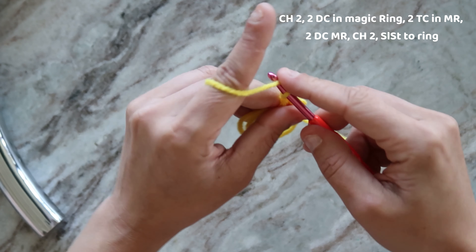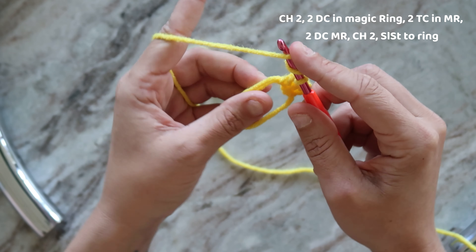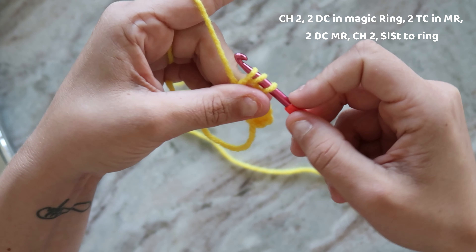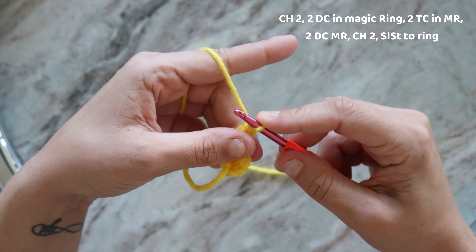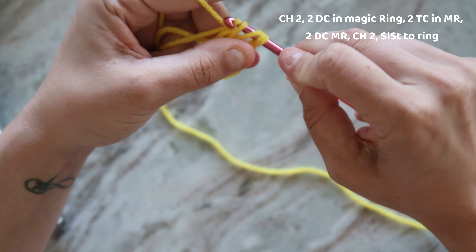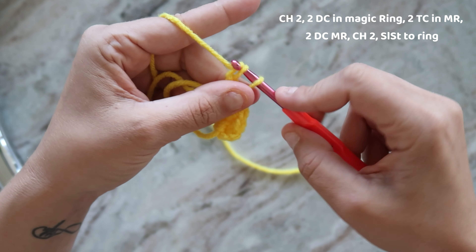Now we're going to do two triple crochets. So that's yarning over twice — one, two — through, yarn over, pull through two, pull through two, and pull through the last two. One more of those. Pull through. Now I chain two and pull through the second two and pull the last one.